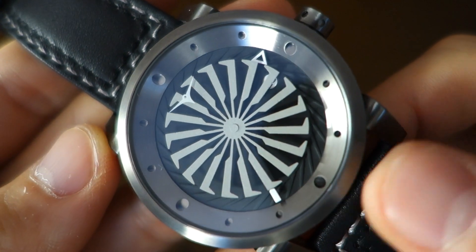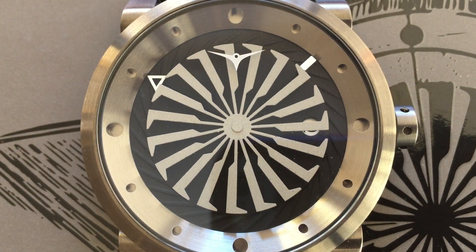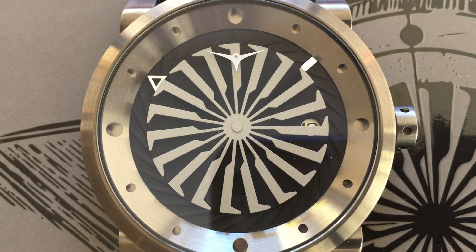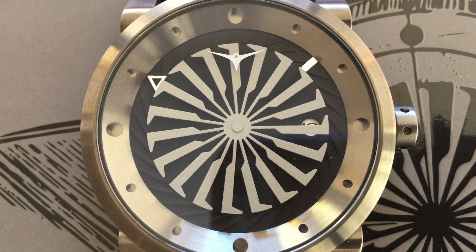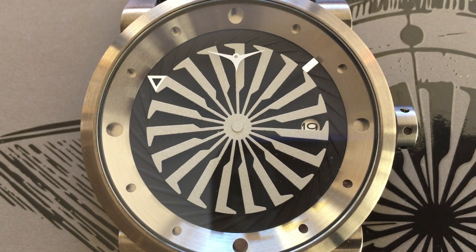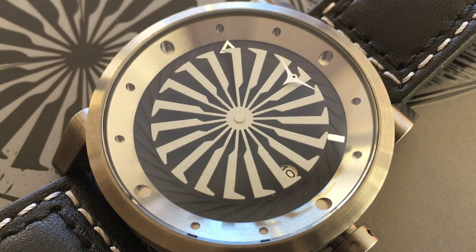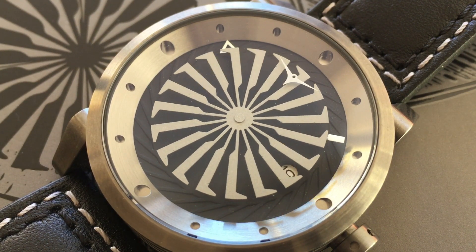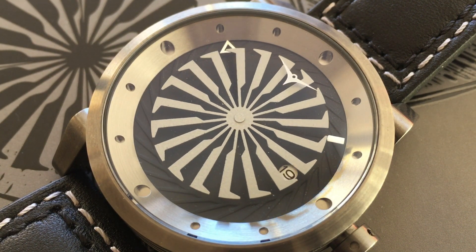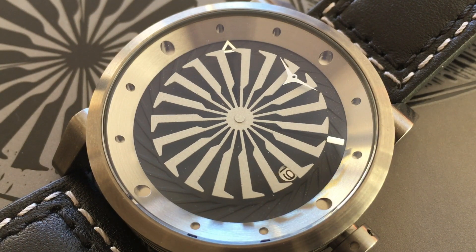Now for the dial — a lot of the action is here. It's a matte black turbine-textured dial, and around the outside of the matte black portion is a brushed steel ring with cutouts for the hour indices — something I haven't quite seen before. The compass positions at 12, 3, 6, and 9 are slightly larger. There's no lume in those holes and no lume on the hands on this specific watch.